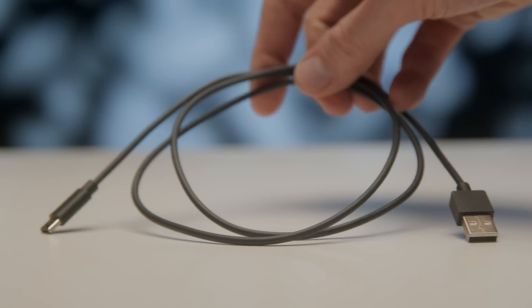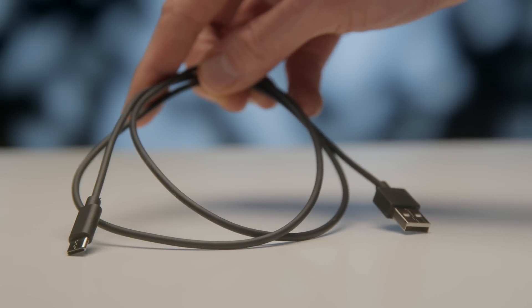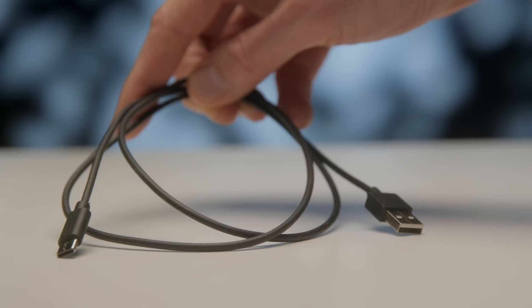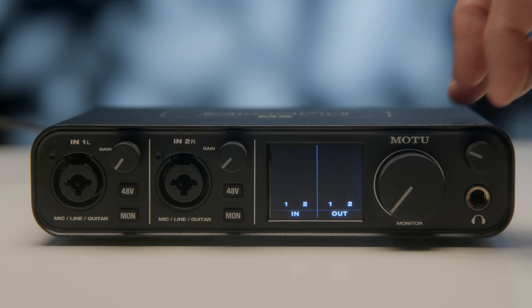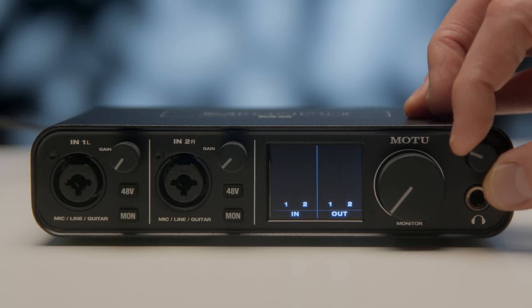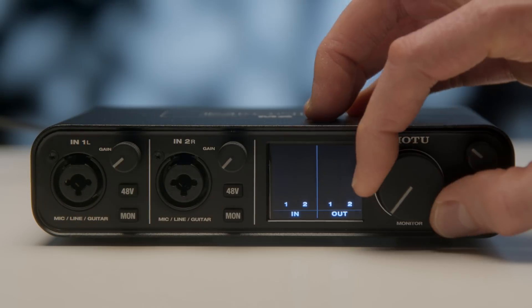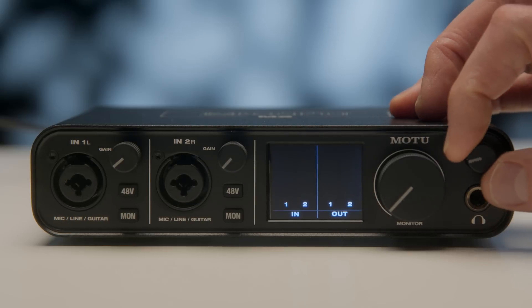No product is perfect, so let's talk about some things I wasn't super thrilled with. Number one, the included USB-C to USB-A cable is pretty short, so if there's any distance between your computer and the interface you'll need a longer cable. The smaller gain knobs and headphone volume knob had a little bit of flex — more than I'd like, though if you're careful it shouldn't be a real problem. There's also no mute on the inputs or overall outputs, so you just have to turn it all the way down, which is a bit of a pain.